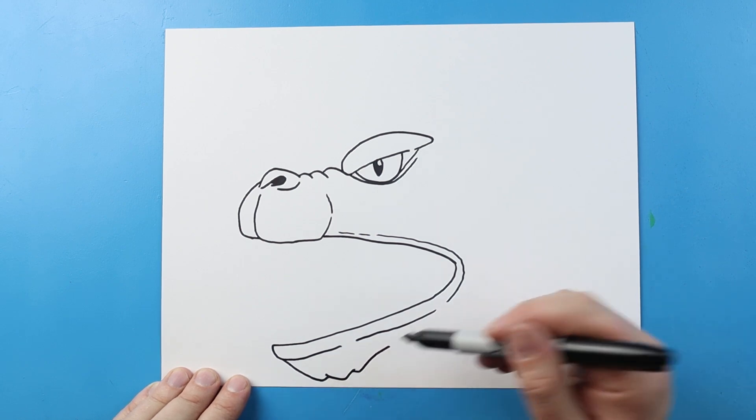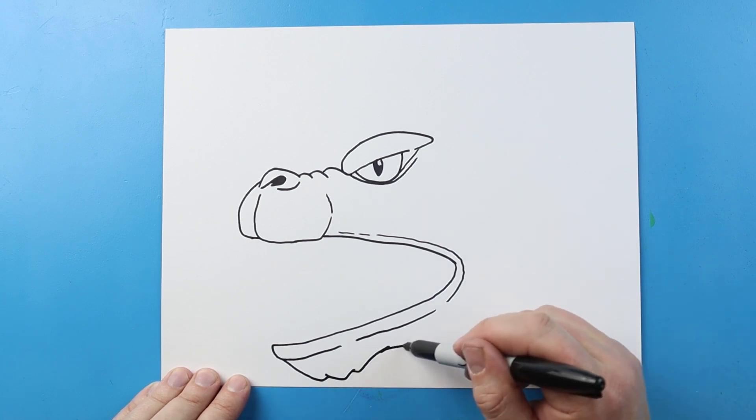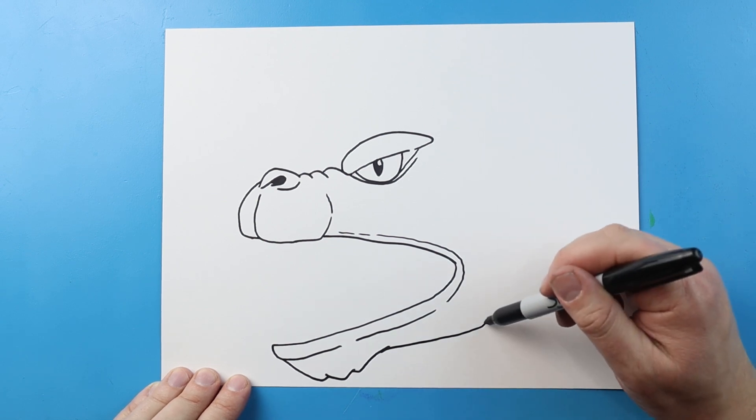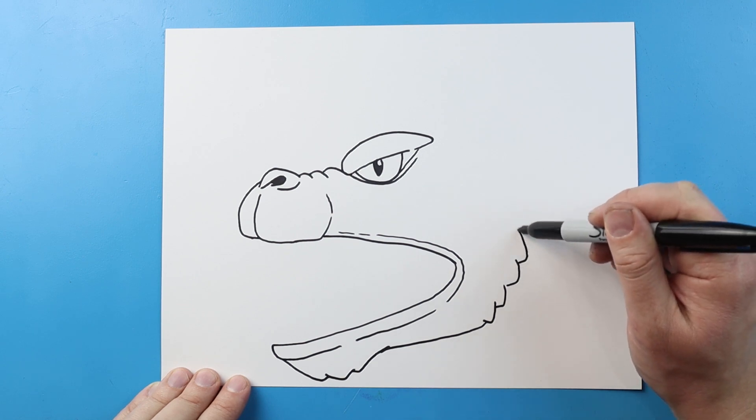Right here we're going to go down and up, then down and up for the chin. Do one more little bump and then bring it up high, then bring it out here. I want to add a few little points out here just to add some texture right along the jaw.